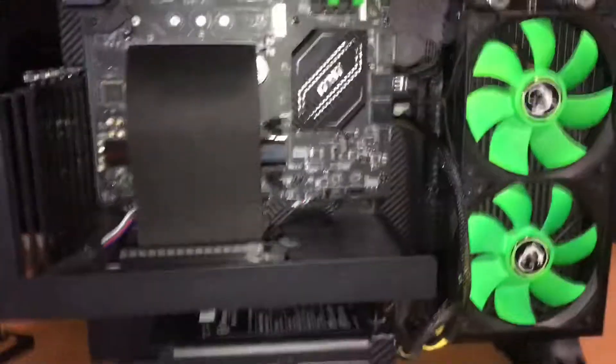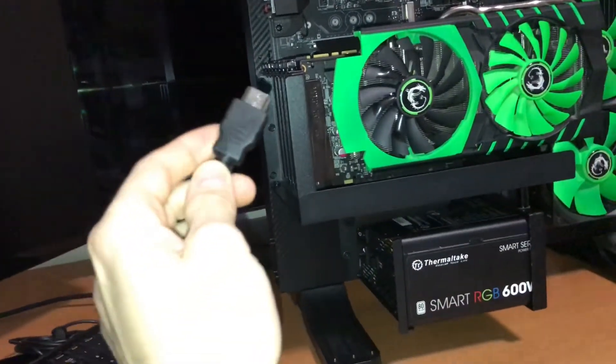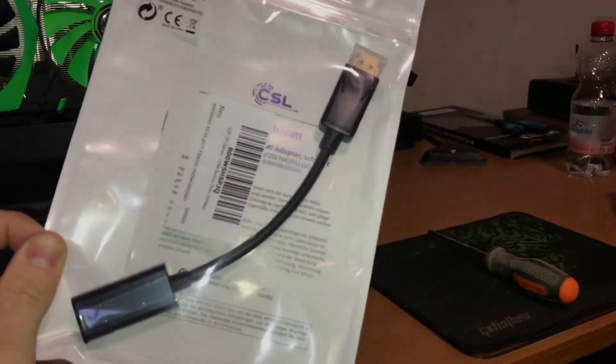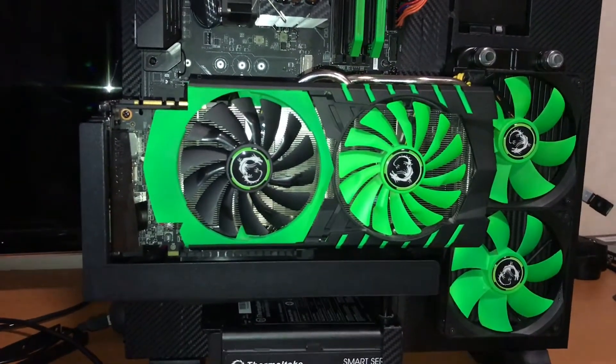Now the GPU is installed and I'm going to quickly hook this monitor up. I'm not going to use HDMI to HDMI on the video card — I'm actually going to test out this new DisplayPort to HDMI because I need that. The last PCI riser cable crashed the audio and ran only at PCI 1.1 instead of 3.